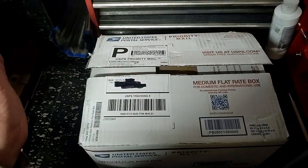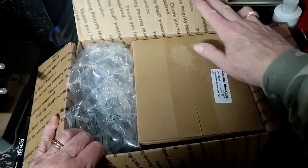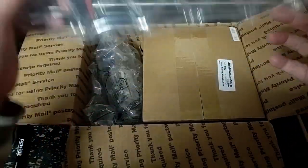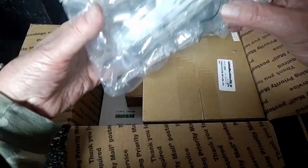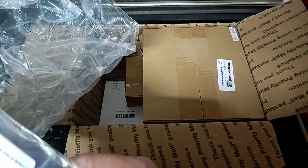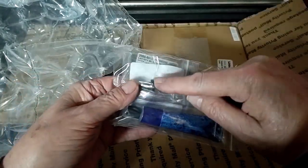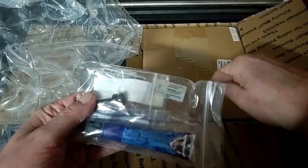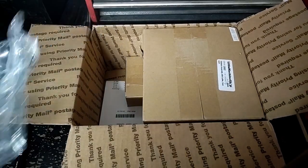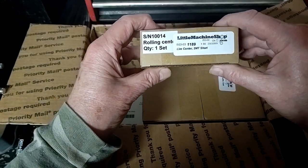Box is open! Inside the box we have, of all things, guess what? A box! We've got bubble wrap, some of the other stuff I ordered. This is some Dykem that they had on sale — apparently the tubes were leaky. There's a bolt I intend to use to set up on the tail stock for sideways or taper adjustment. I also bought a small M2 live center.